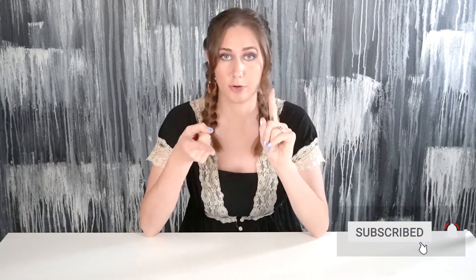Hey guys, what's up and welcome to my channel. My name is Miley. If you are new here, I do a new DIY video every single week. So if that sounds like something you are interested in, you know what to do with that information.